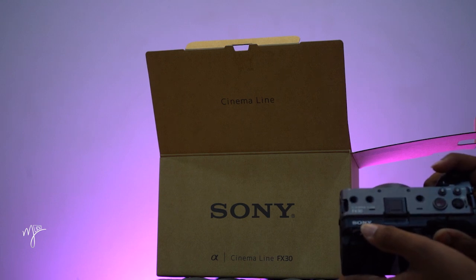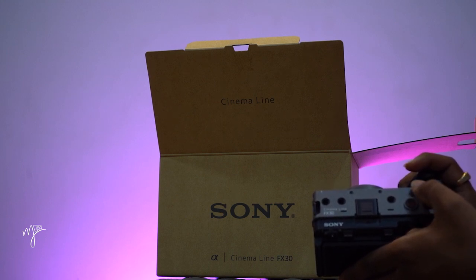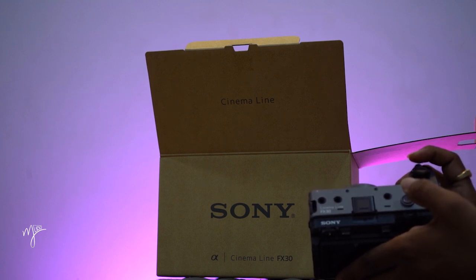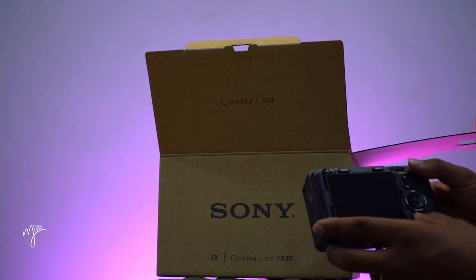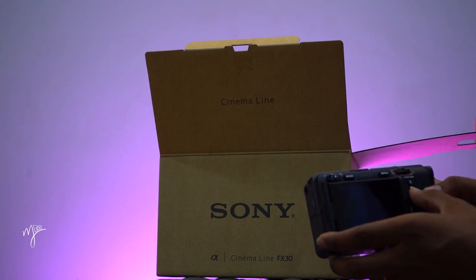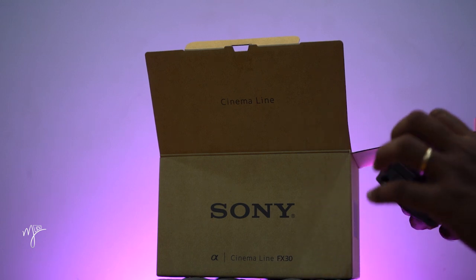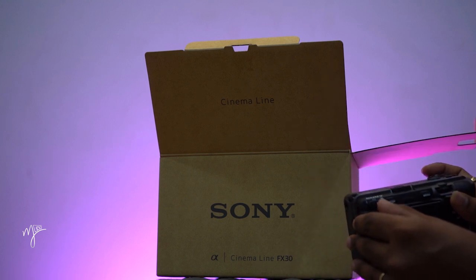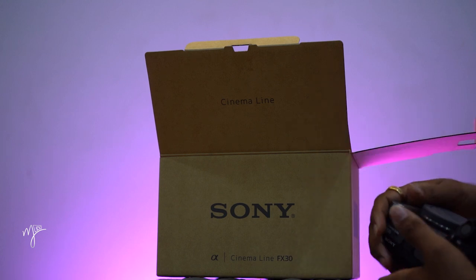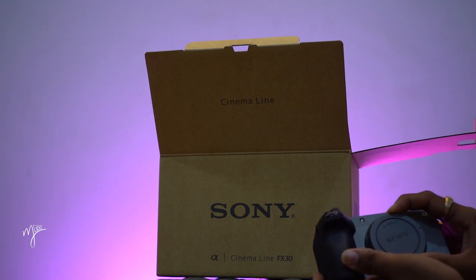FX30 Sony: nature record button, selection button, white balance, ISO, mean zoom in, zoom out. PD shutter, play button, off/on, picture modes, menu off/on. Sony E-mount cap — the thumb.